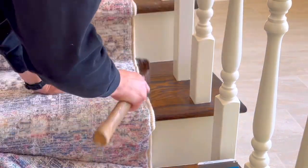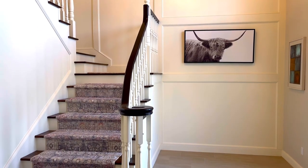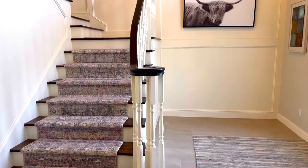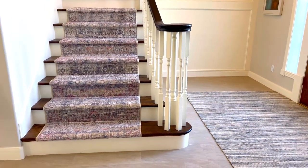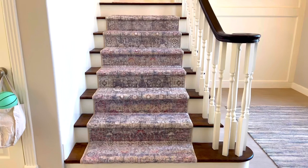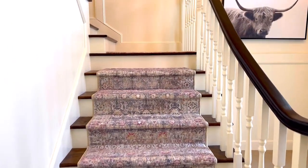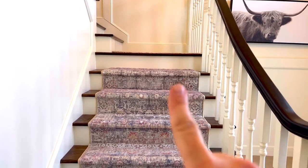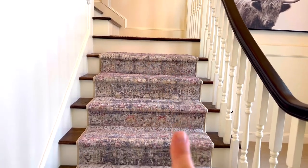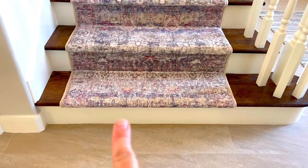Tip number ten is to start your stair runner wherever you want to. Some people like to start at the top of a riser at the top of the stairs and move down. I started my rug at the back of a tread — the step you step on — because I like to have that painted reveal at the top of the stairs. Neither way is wrong; use whichever way you prefer.